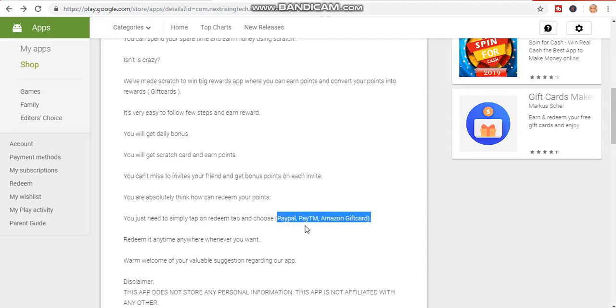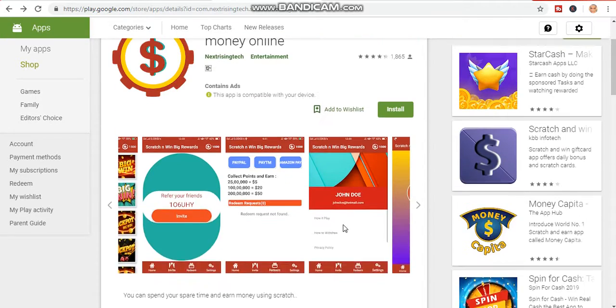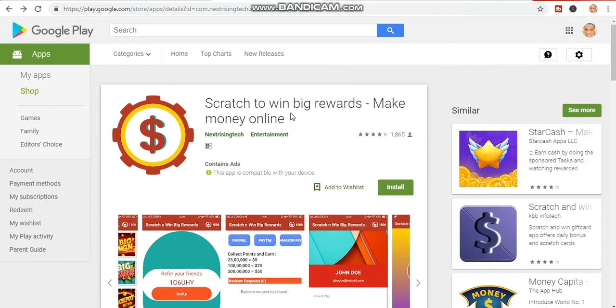With Scratch to Win Big Reward you can earn through PayPal, PayTM, and Amazon Gift Cards. Give this app a try — it's working 100% sure. I have a lot of my guys using it and I have also used it and it works.